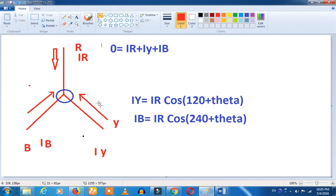The three-phase motor has R, Y, and B phases. The R phase, Y phase, and B phase are all connected. Now we have to write the current formula for each phase.